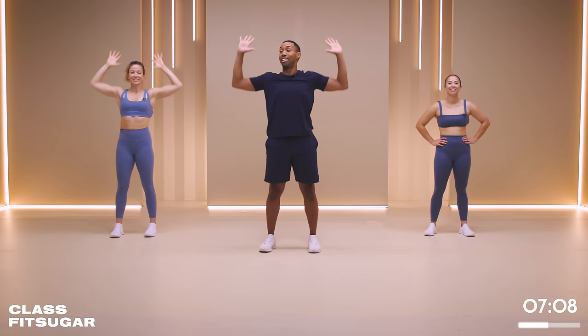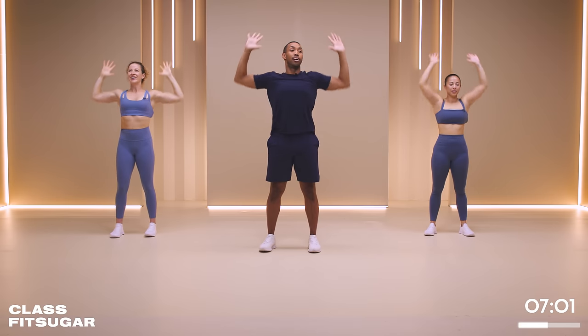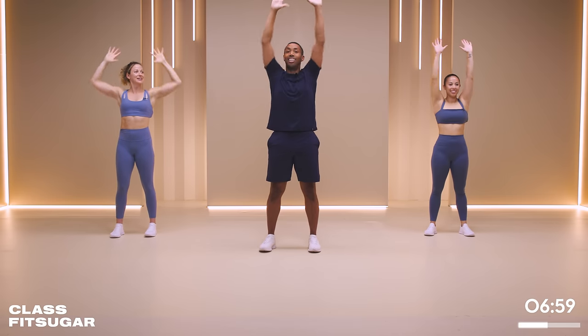Let's come up to an upright position. We're going to go into our pull-downs with a pulse at the bottom. Three, two, and one. Extend. Nice. Oh yeah, that pulse - nice and toasty.